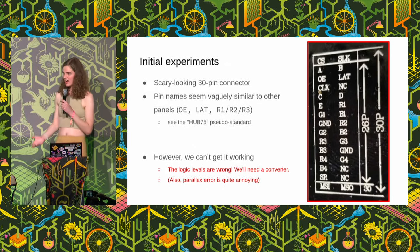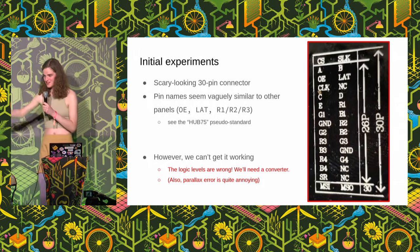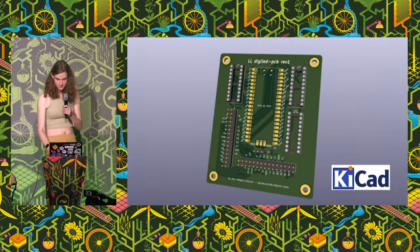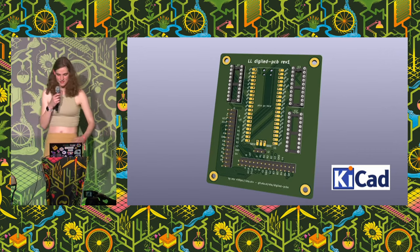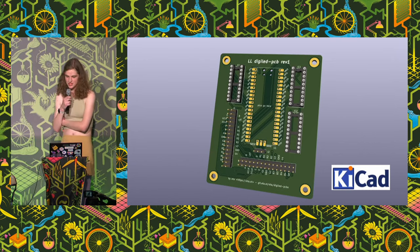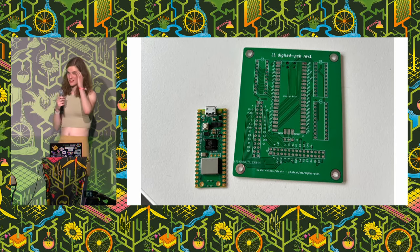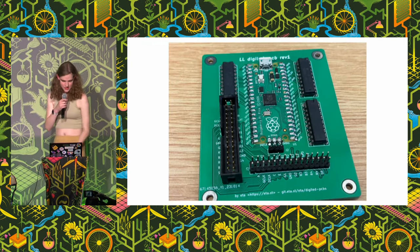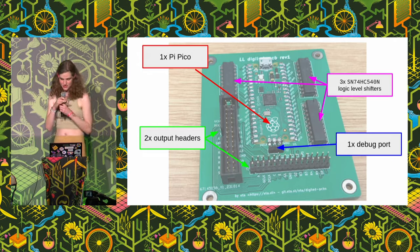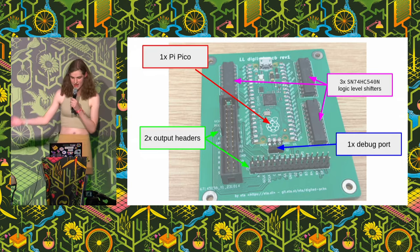So that's annoying — we're going to need a level converter to fix that. At this point we've got 30 connections to make, and adding a logic level converter means 60 connections total. So in the end I just made a printed circuit board. You might think this is overkill, but I really didn't want to spend hours debugging a wrong connection. This took an afternoon in KiCad — a great open source PCB design suite — and thanks to JLCPCB you can get it delivered in a week for just 30 pounds. On the board we've got a Pi Pico microcontroller, three logic level shifters, a debug port, and two output headers that match up with what we're expecting on the panel.